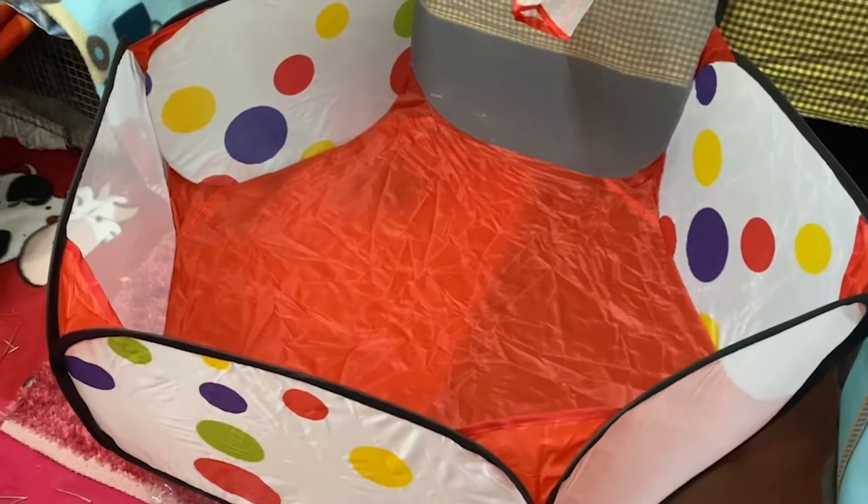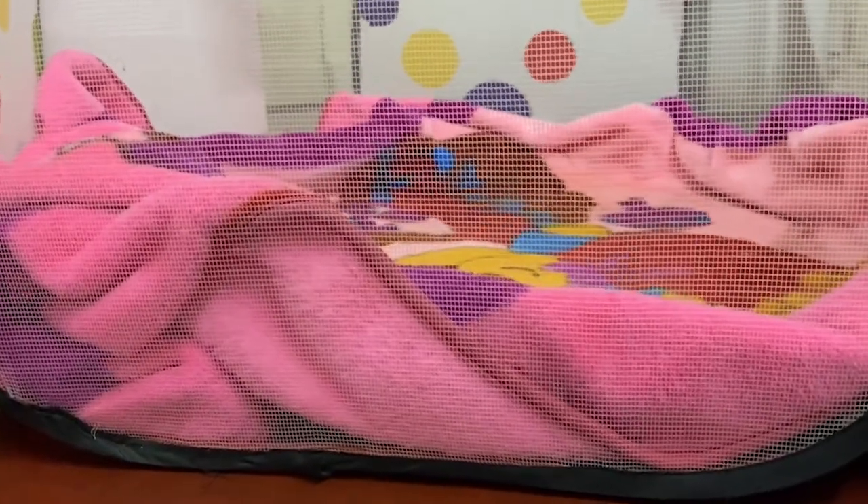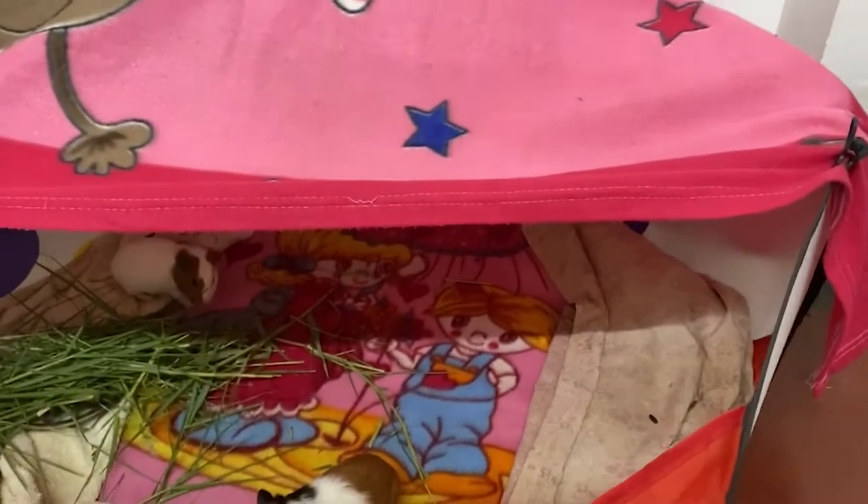As the cage is hexagonal in shape, I had a very hard time finding a blanket which would cover the entire flooring. As you can see, the blankets couldn't cover the corners, and Cola would often pee on it.